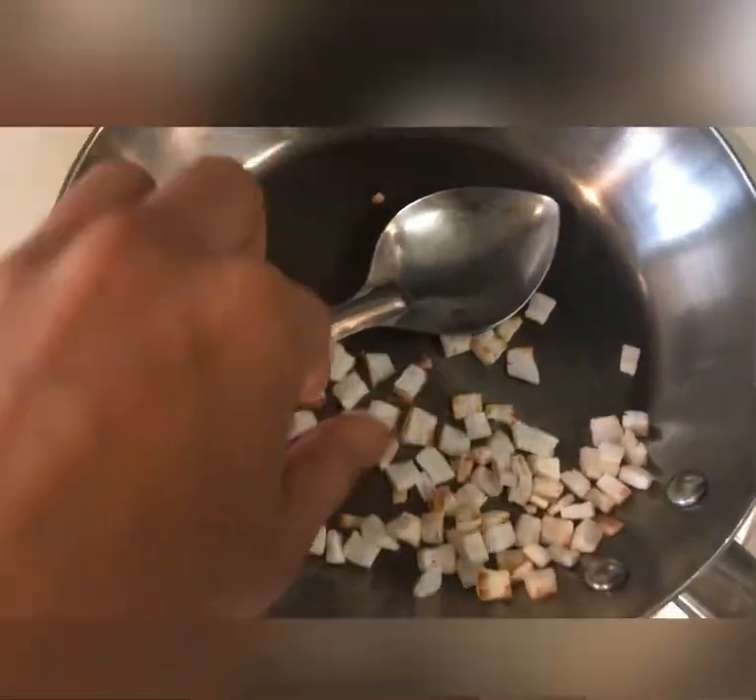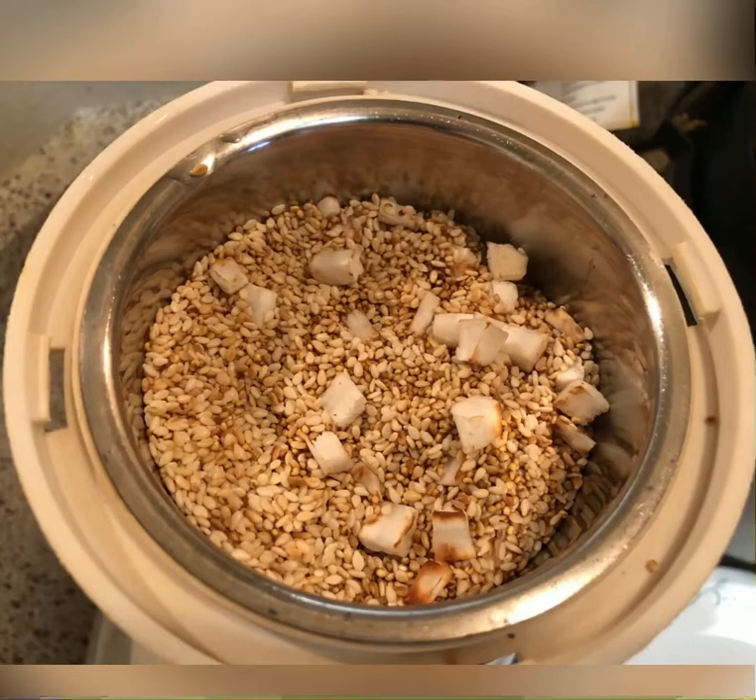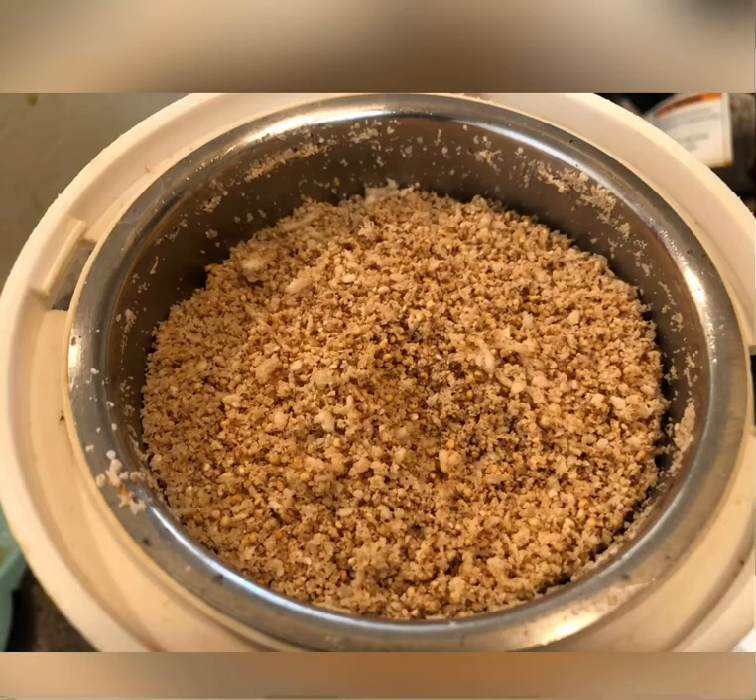Now transfer everything to a plate and let them cool down. Once all the ingredients are cooled, transfer them to a blender and start blending together. After blending for the first time, you will see this texture.